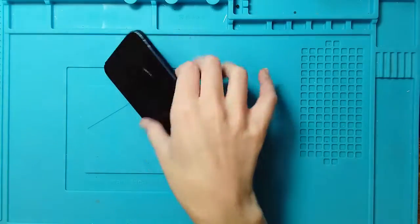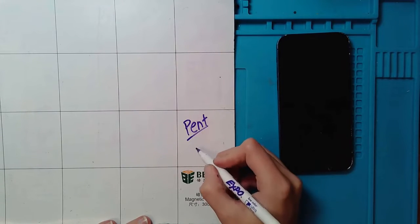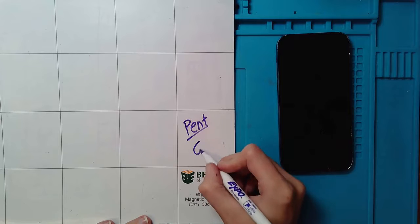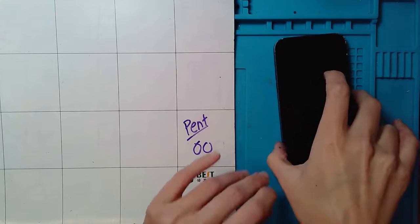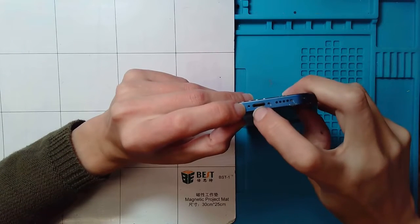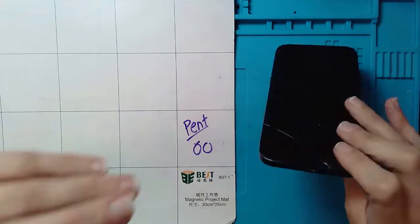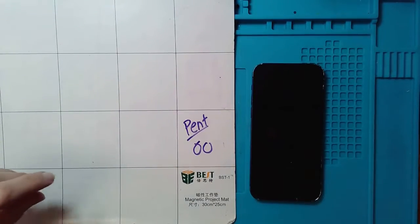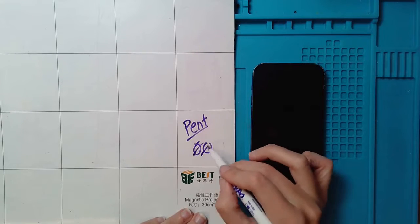First thing we're going to do is label and check for our pentalobe screws. I put 'PENT' on the layout mat for pentalobe screws, with two circles — one for each pentalobe screw. To locate your pentalobe screws, look down at the bottom near the charge port; one is on either side. Mine are actually missing, which is not unheard of, so we're just going to notate that they're missing.